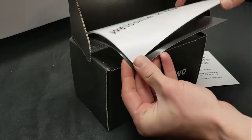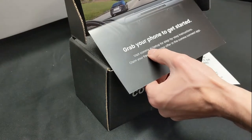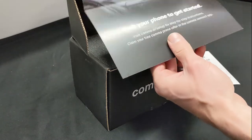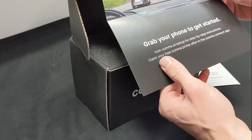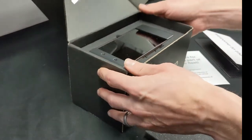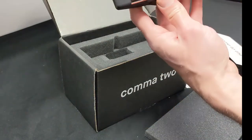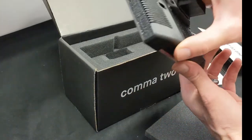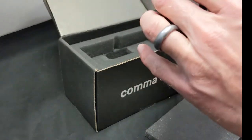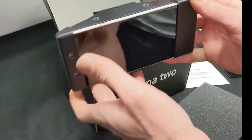It says "Welcome to the fleet" and to grab your phone to get started, go to comma.ai/setup for step-by-step instructions, which we will be going through the OpenPilot installation in the next segment of this video. There she is — looks like it's already in the mount. They 3D print these mounts. The reason they do that, to my understanding, is that there's a cooling system like a fan and some controls built into this thing since it is processing quite a bit of power, so you've got to keep it cool.